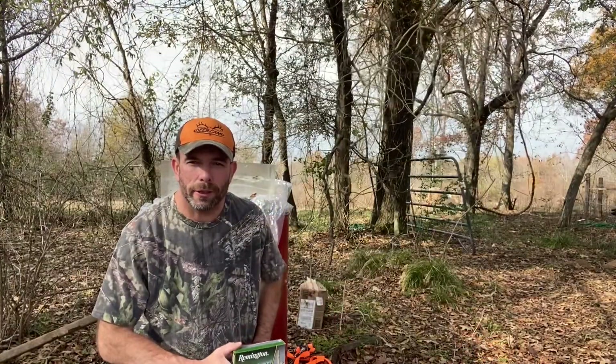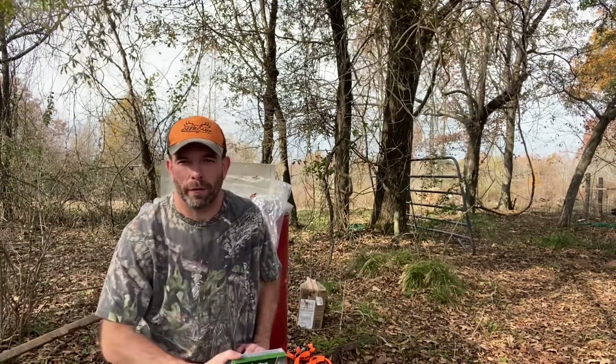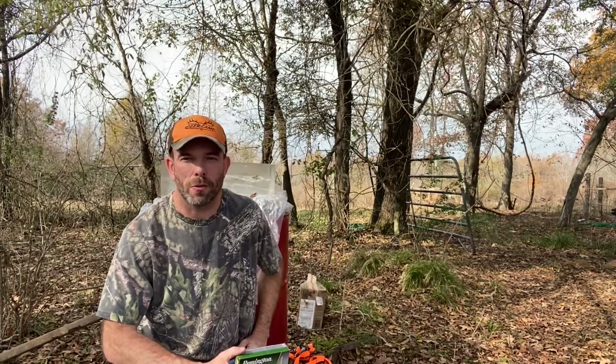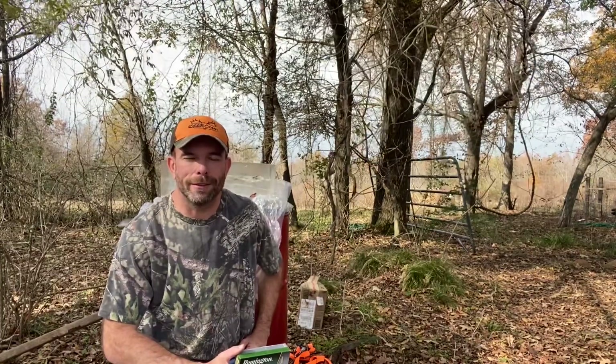I really wanted to see what the .280 would look like after shooting through the shoulder blade into the ballistic gel, and I was able to compare it to the .223 as well. Hope you enjoyed the video — thanks for watching.